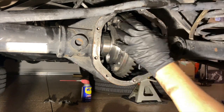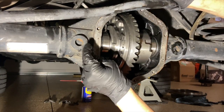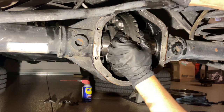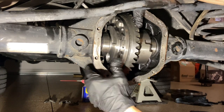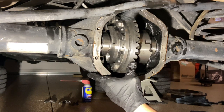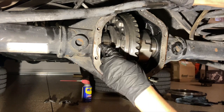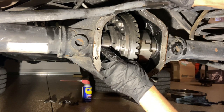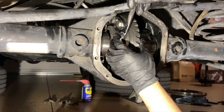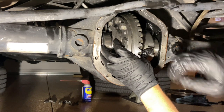I can already tell that I have like zero backlash — I'll probably measure that just to see where we're at. But I need to finish getting these shims in over here as well, so I may have to pull it out ever so slightly and then get those shims to go in on this side.